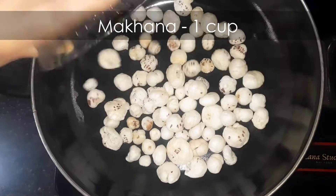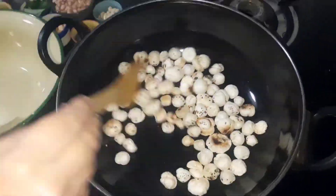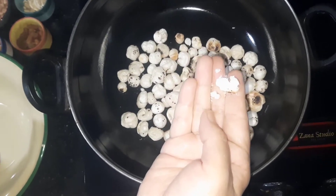Now roast one cup makhana over medium to low flame. Roast this until it's crispy — it's done when it breaks as shown.